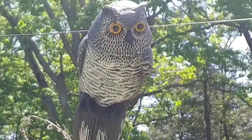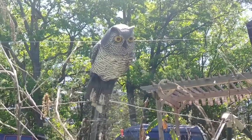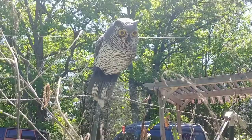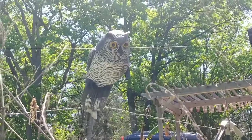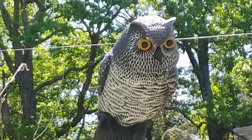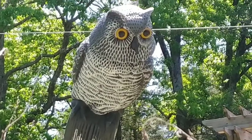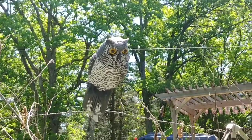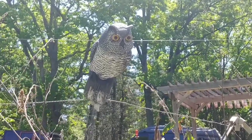Doesn't he look intimidating? One of the most common issues that people new to gardening or trying to grow plants from seeds have is that birds will often eat the seeds. A lot of people have seen these fake plastic owls in garden centers and wondered what they are for. Owls will attack birds, so if there is an owl in your garden area, a lot of times birds will not eat your seeds.